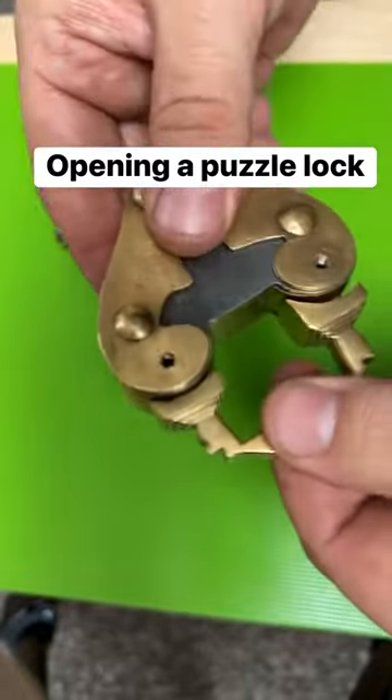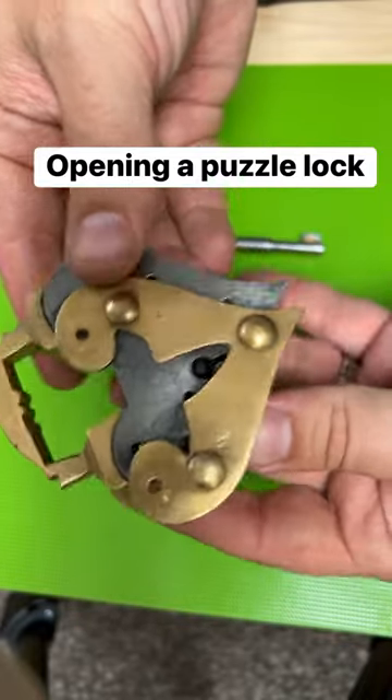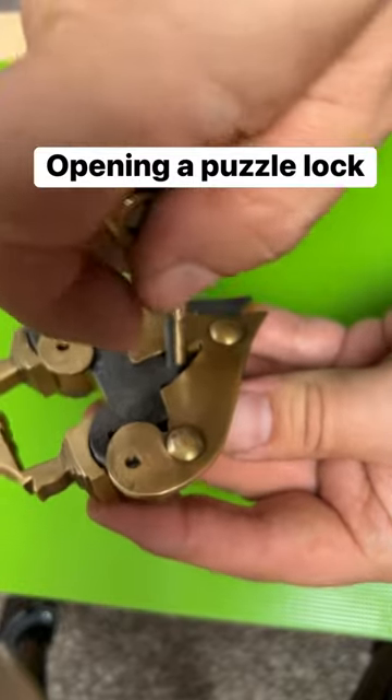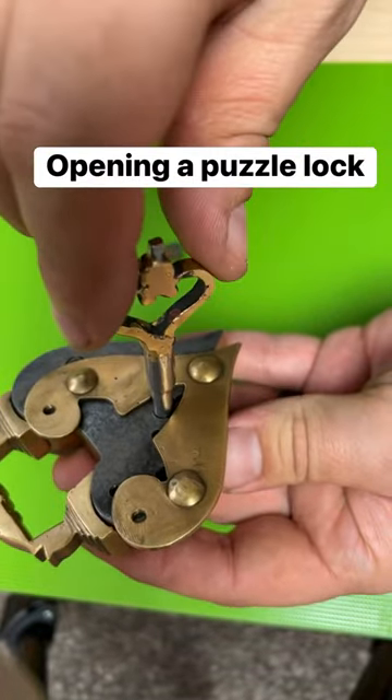You can see that it's still locked, but if you slide this over, you'll see a keyhole is exposed. Now the keyhole is exposed, but that's not the only step left to unlock this.